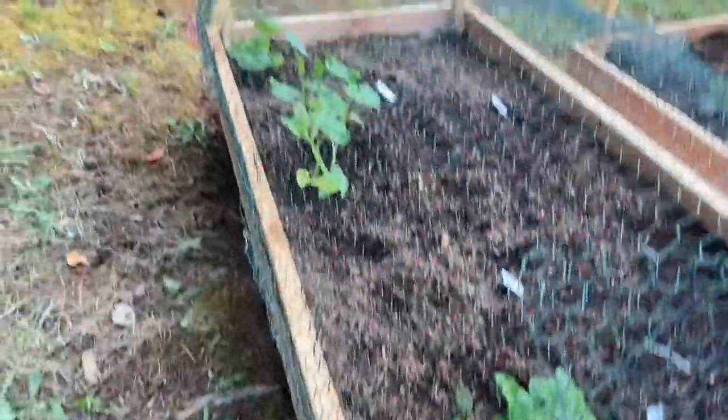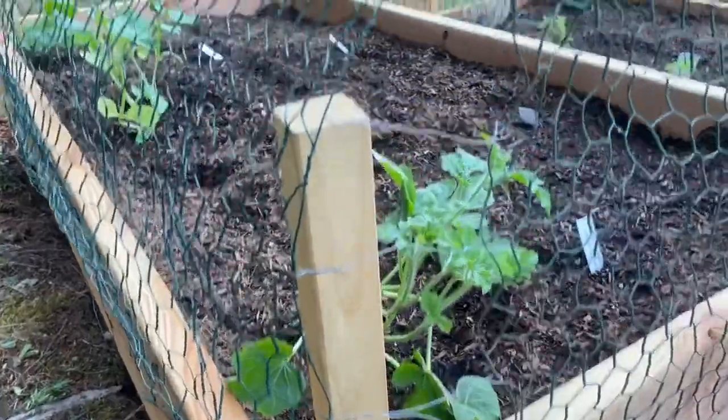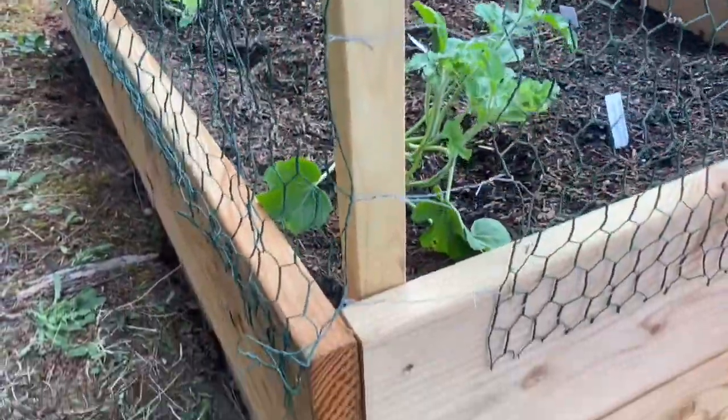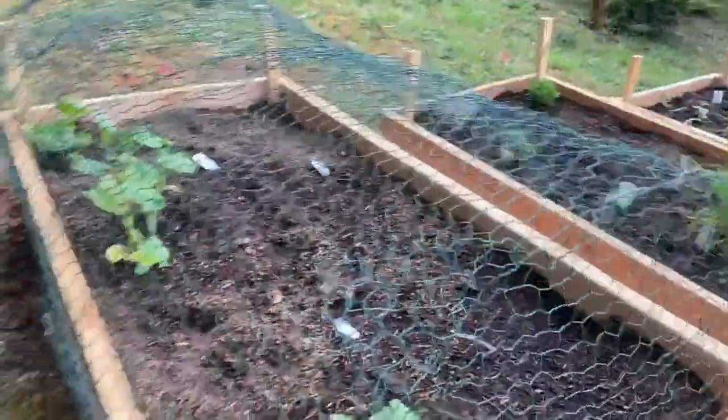Well that's it, everything tied into place. Here at the corners I didn't have quite enough chicken wire to stretch all the way around. So I'm a little concerned that whatever it is might be able to squeeze through, but I left some pokey ends on there that maybe that'll deter whatever it is.